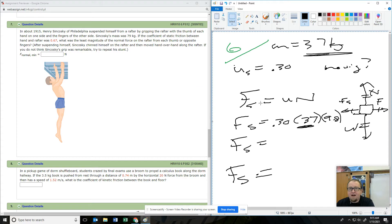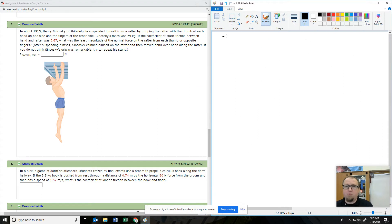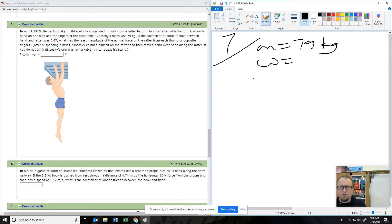Number seven — I found this problem, it was too good to pass up. Henry Sinkoski of Philadelphia suspended himself from rafters by gripping the rafter with the thumb of each hand on each side and the fingers on the other side. He has a mass of 79 kilograms, so his weight force is 79 times 9.8, which is 774 newtons. The coefficient of static friction between hands and rafters is 0.67.